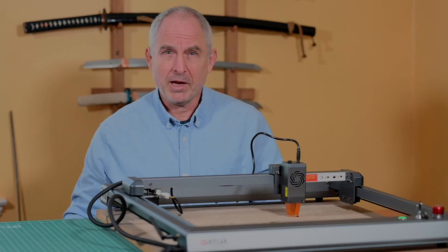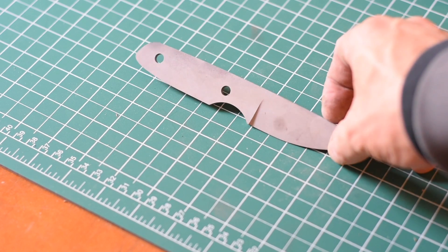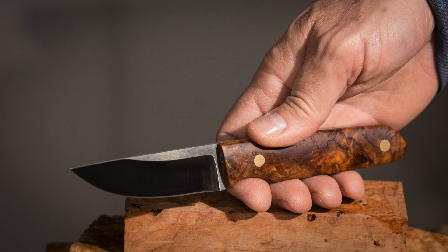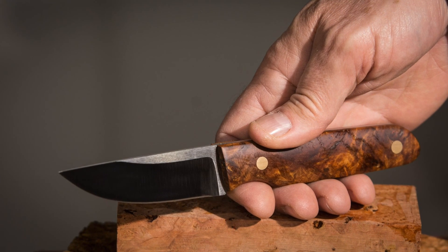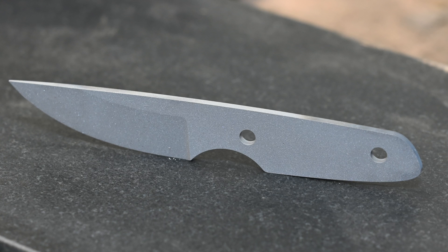So let's make a knife. I'm going to be using my Tactics Armory Agent model as sort of the bones of this build. If you've been following me over the years, you've probably seen me make a lot of knives, so I'm not going to show you the basics of knife making today — the whole focus is on the laser. This blade's been ground and heat treated, so it's ready for the handle. And that's where we'll start.